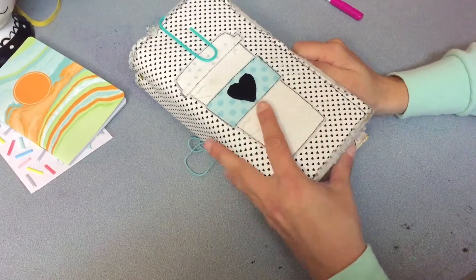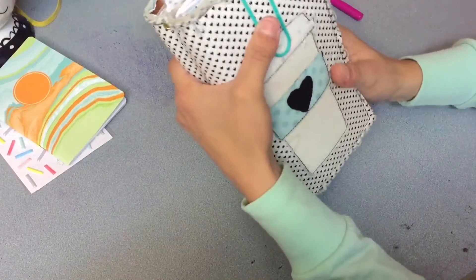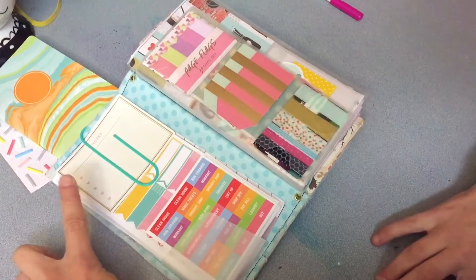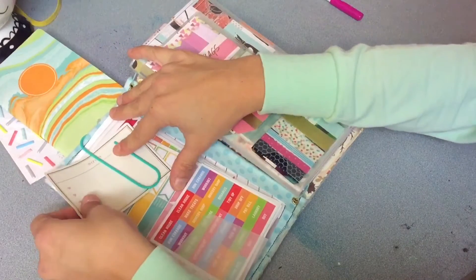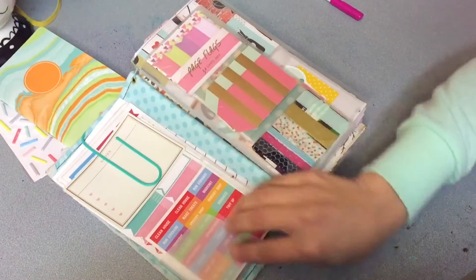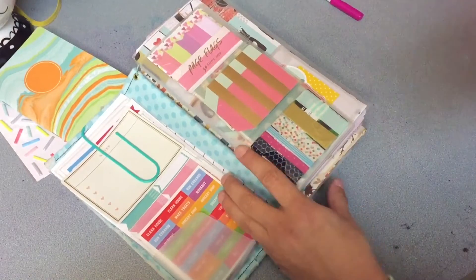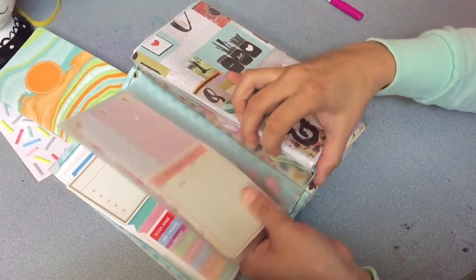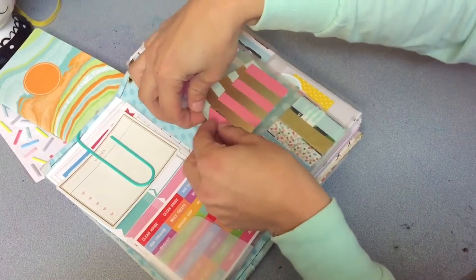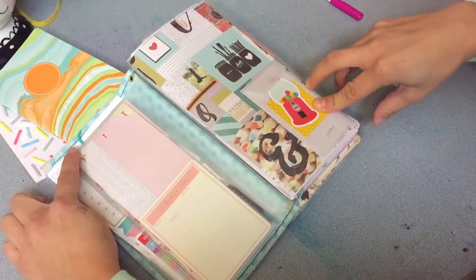Hey everybody, back with a traveler's notebook setup for you. This is my fabric Dory — I believe my first fabric Dory that I ever got. Inside here we have a journaling card and then just some stickers that I tend to use on this side. It doesn't come with any pockets over here, so I did use a Target dollar spot sticky pocket. On the right side here is a card insert that I had purchased, and right here is some page flags — just some tags I put in there to look pretty, and a card with some washi tape on there.